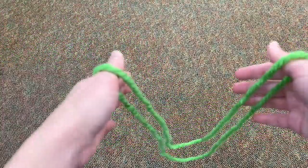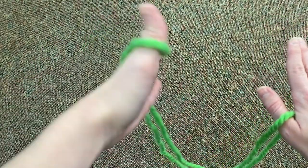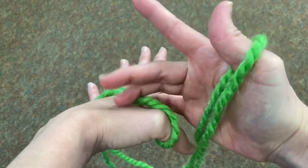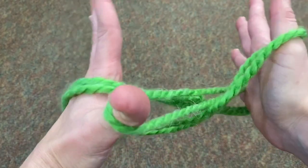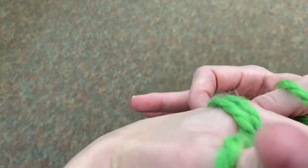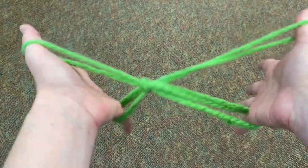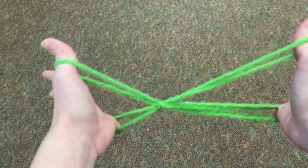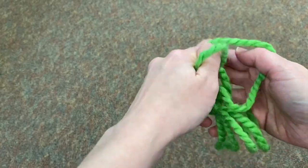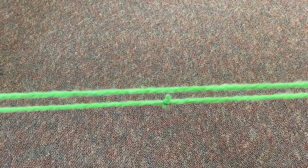Let's do that again a little bit faster: tuck under the string with your left hand, scoop with your pinky, scoop with your other pinky, slip the big loop off the back of your left hand, pull tight, wiggle him around a little bit, clap, slide your pinkies out and pull tight with your thumbs — and the mosquito is gone!